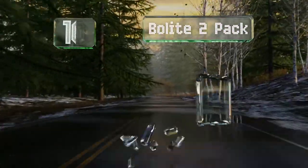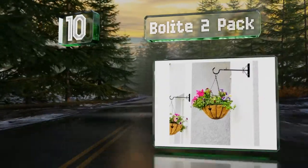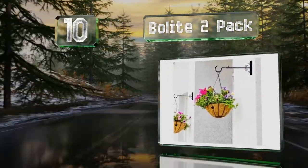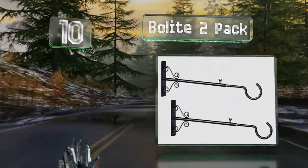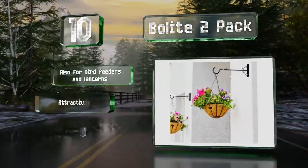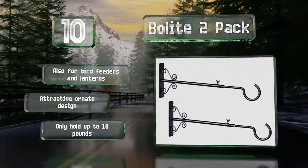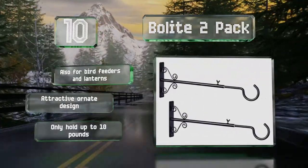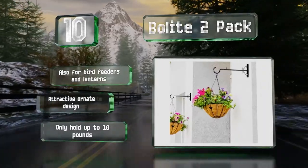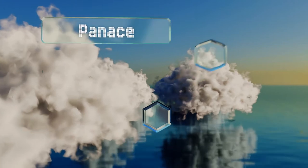Starting off our list at number 10, the Bolight two-pack is equipped with an adjustable extension that enables you to add up to two feet between your plants and the wall. These are black with a rust-proof finish and use a wing nut to alter the length of the arm. They're also good for bird feeders and lanterns and feature an attractive ornate design, however they only hold up to 10 pounds.